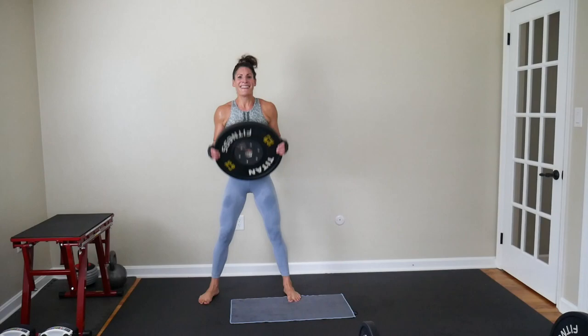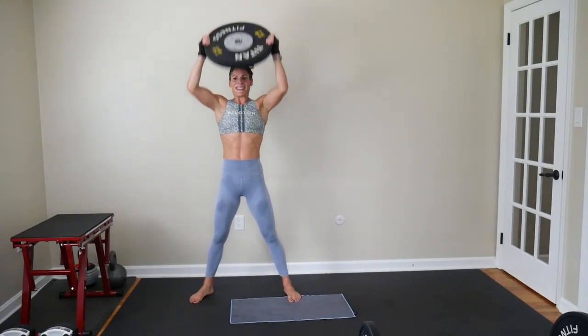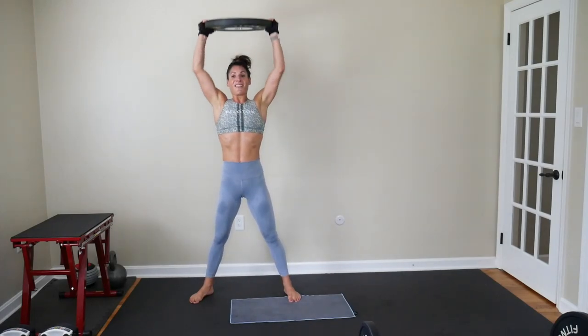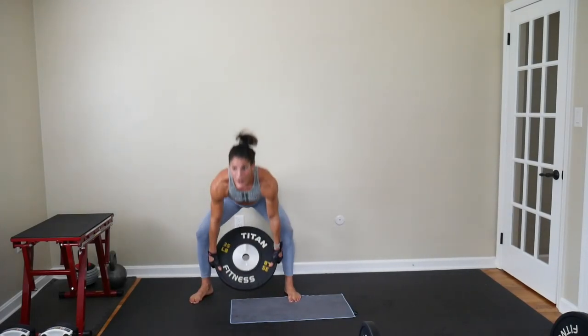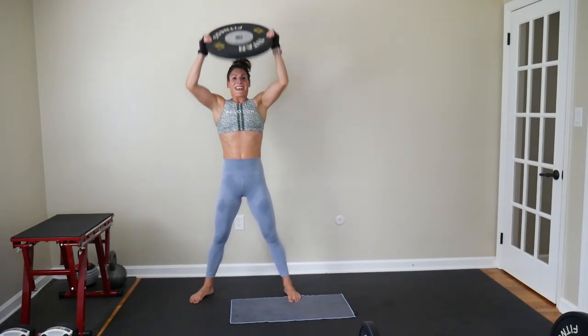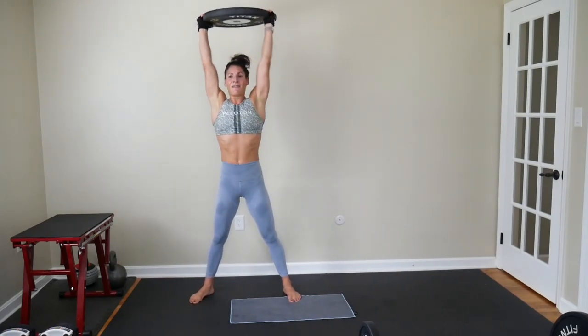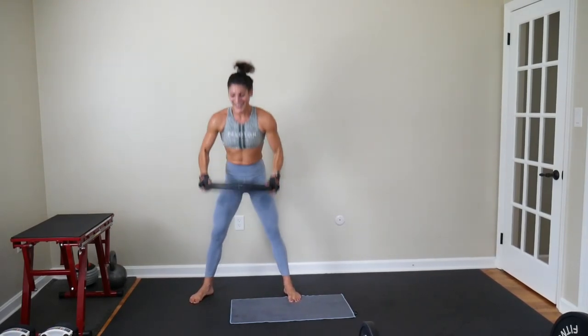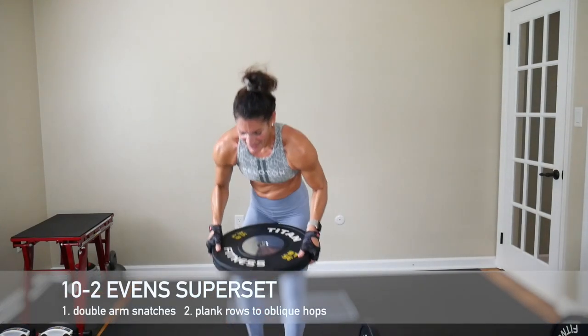Last 20 seconds of this set — get it up. We are already closing in on the end of this workout. You have one more rep-based superset to do and then one more Tabata pair. That is all.